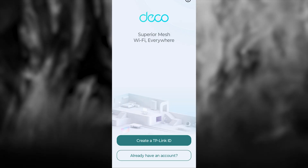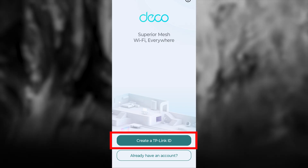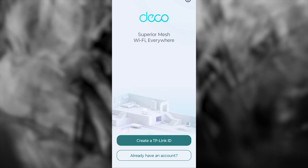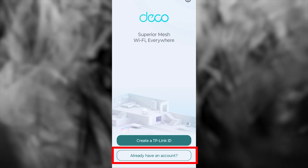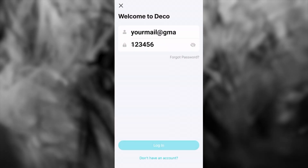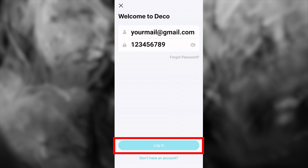Next, you need to log in to your TP-Link account. If you don't have one, click this button and go through the registration process. If you already have a TP-Link account, click here and enter your details.